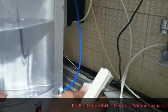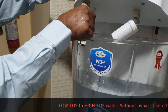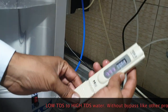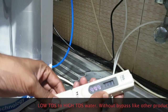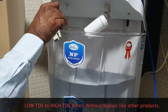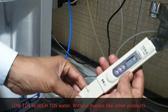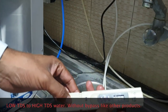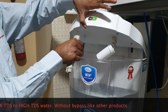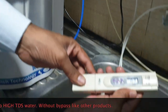We converted it to nano filter earlier, so it will take some time to become proper RO water. Now it is 350, then 348 — it is slowly reducing. After about 10 seconds we will get real RO water. Now it is coming to 82–80.